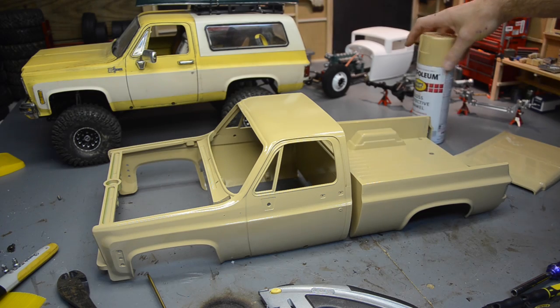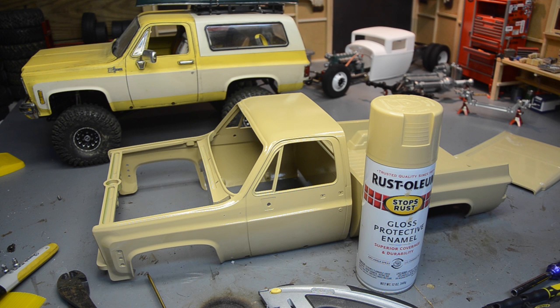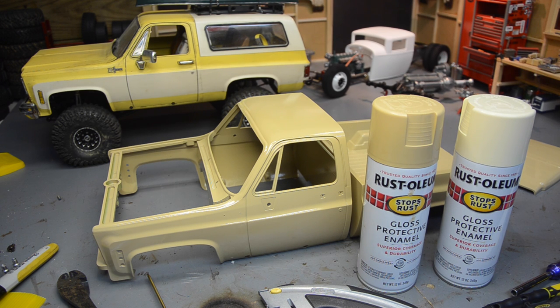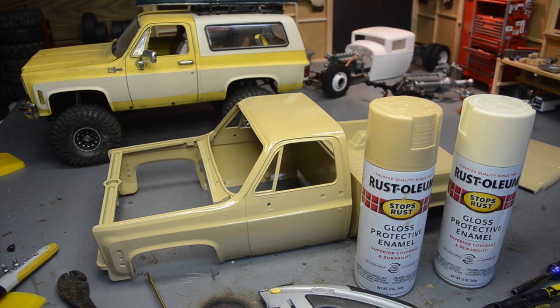What I'm using — first thing I've done — this is Rust-Oleum Sand in a gloss finish. I just never use the RC brand paints. Those little cans almost cost as much as one of these big cans. Most all of these type paints now are formulated to be safe for plastic; they'll last on plastic pretty well. This plain old Rust-Oleum I've never had any trouble with on plastic. I usually use satin finish, that way the weathering powders and stuff take better.